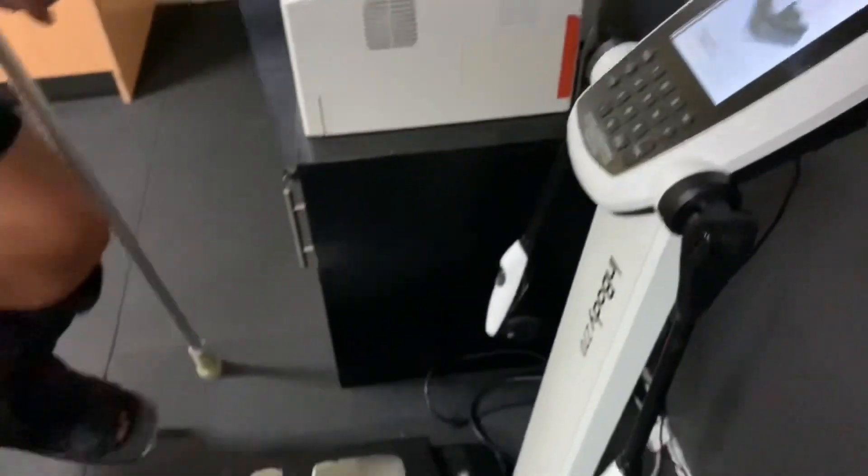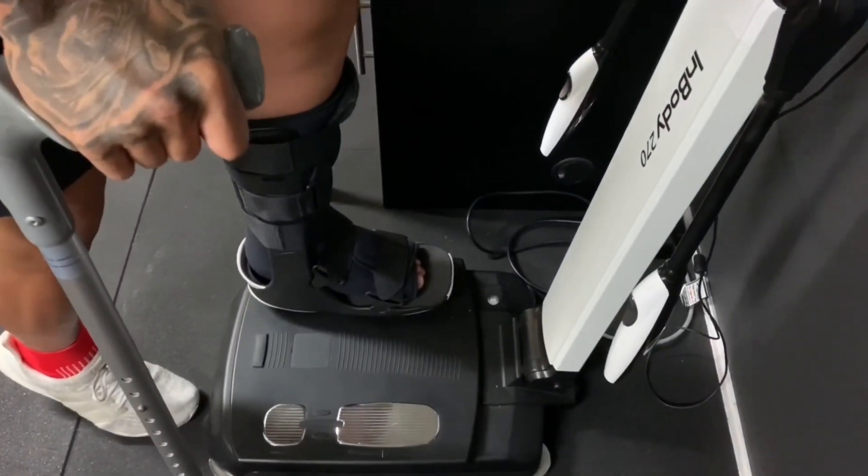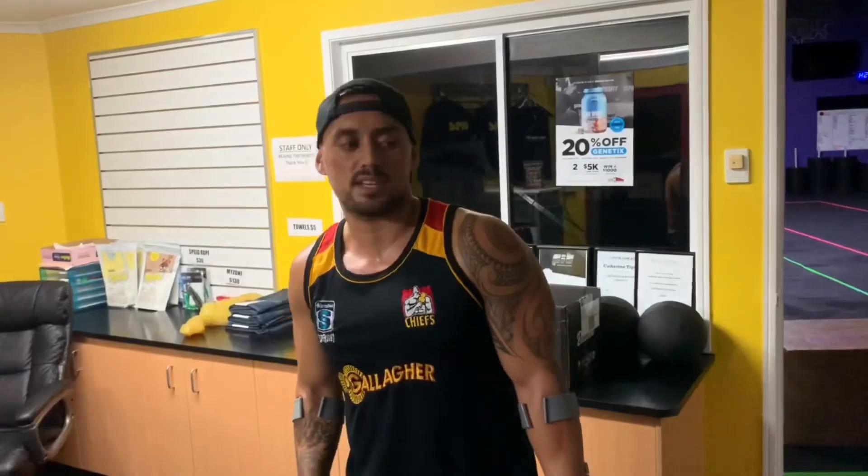Once I'm full weight bearing I can ditch the crutches — I'll probably still keep the moon boot for a few more weeks, and then after that is full weight bearing without the moon boot altogether. My tip for anyone recovering from an Achilles injury: use a set of scales and just plant your foot on it to see how much weight bearing you're actually taking. I estimated about 20 kilos and it's looking like 23, so probably about 17-18 — not too far off.